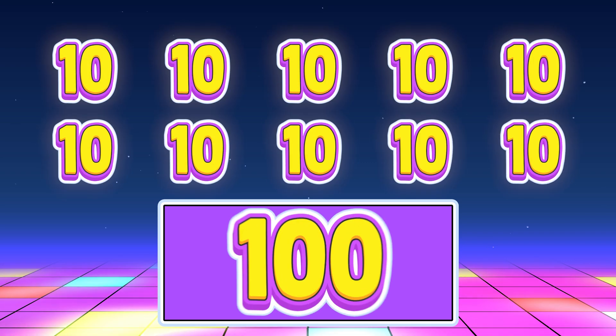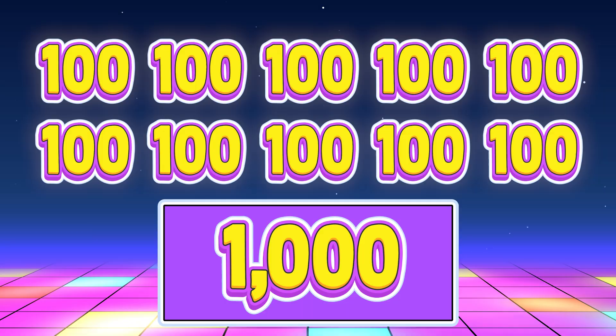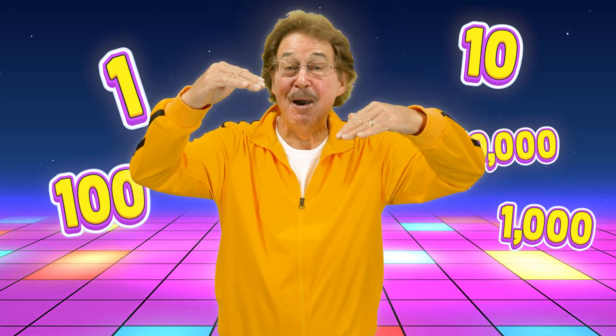Ten tens make a hundred. Ten hundreds make a thousand. The pattern keeps on going — the numbers keep on growing!